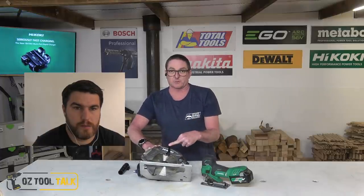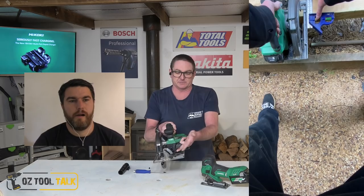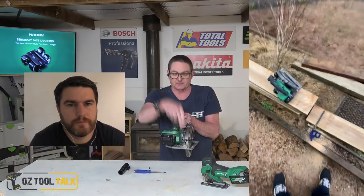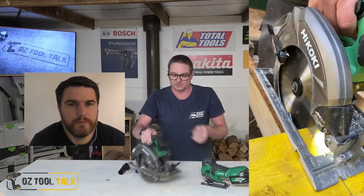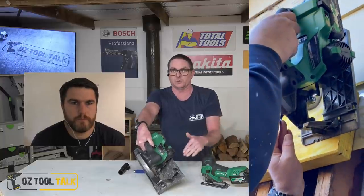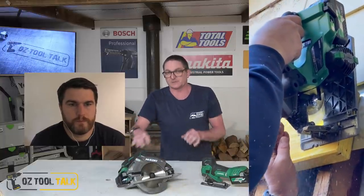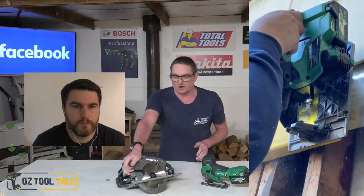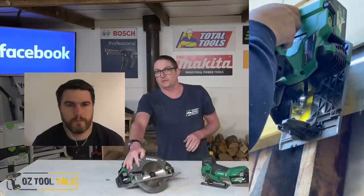To go away from the negatives — the guard retracting has a metal handle on it. To change the bevel angle it's got a metal handle. To drop the base for depth of cut, that's got a metal handle as well. So everything you're playing with is a metal handle, except for just this little knob where the ripping guide goes in. Hikoki's done really cool things as far as the design. The more bits of metal, the better.